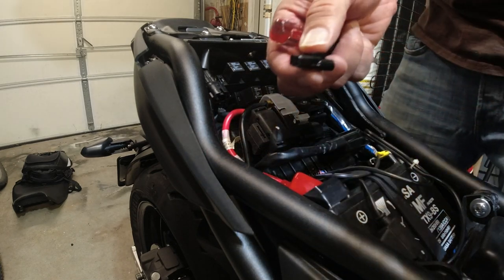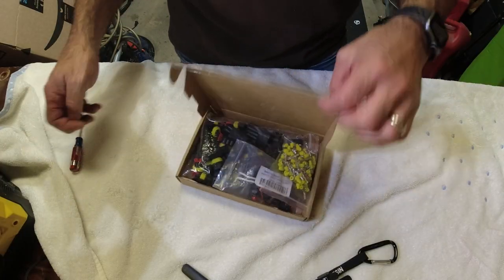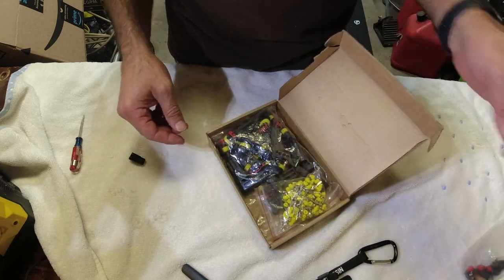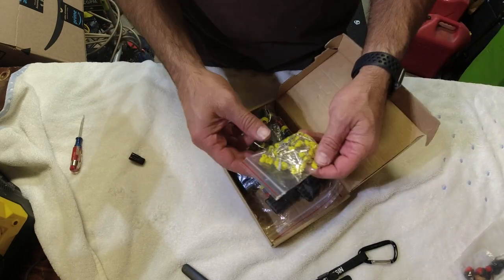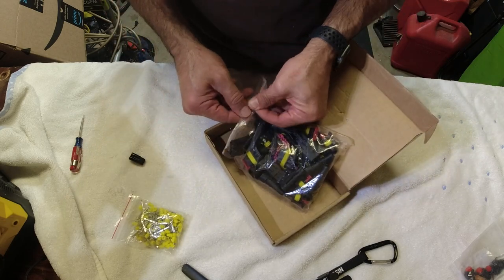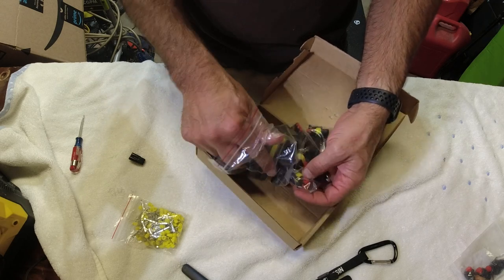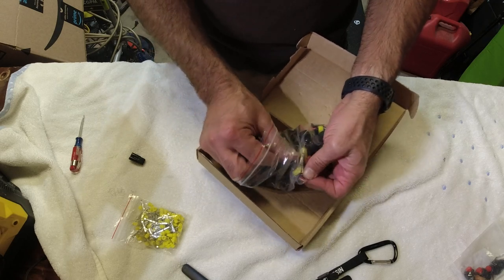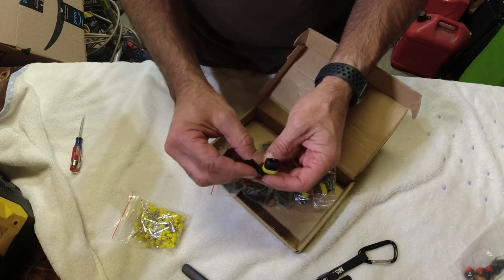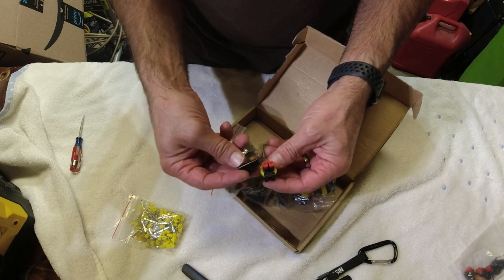I'm going to see if I can get something that fits. My buddy Scott was nice enough — well, he bought all these different adapters they use for cars and motorcycles, and he did something similar on his Tracer to tap into power. I'm going to see if one of these will work; it might be too big, but let's find out.